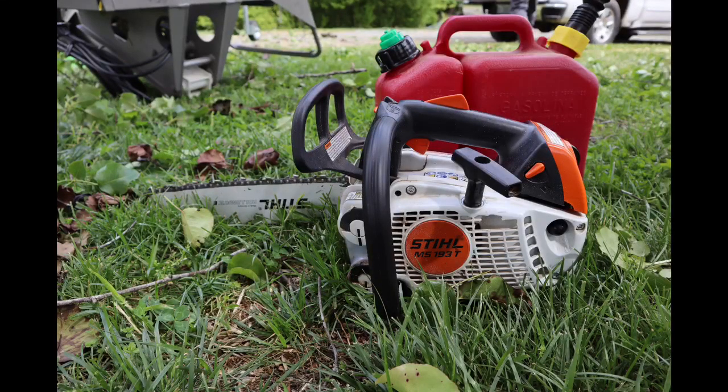So I'm up here with the tree I'm trying to take down and I'm using the Stihl MS193T. It's doing an awesome job. It's a lightweight saw. It's helping me get inside the tree and do all the limbing I need to.